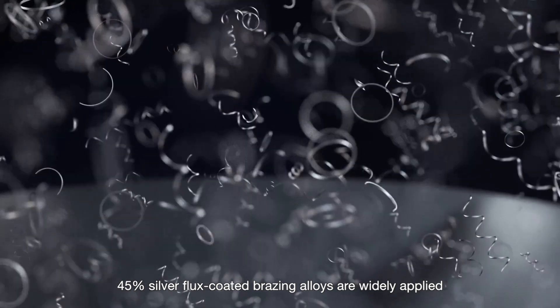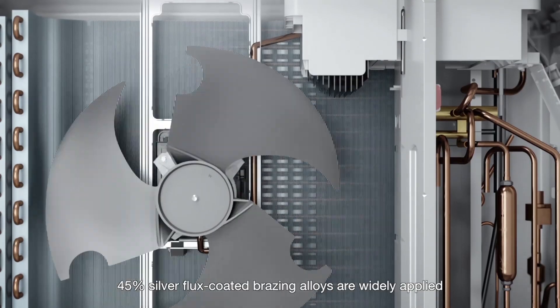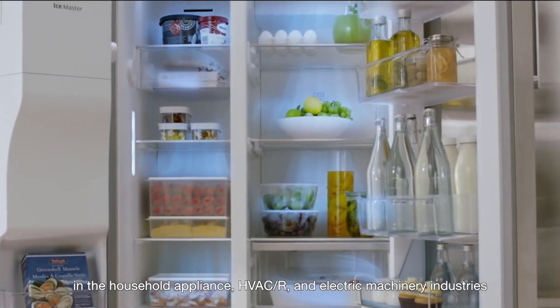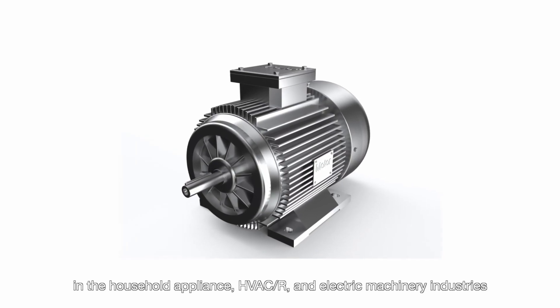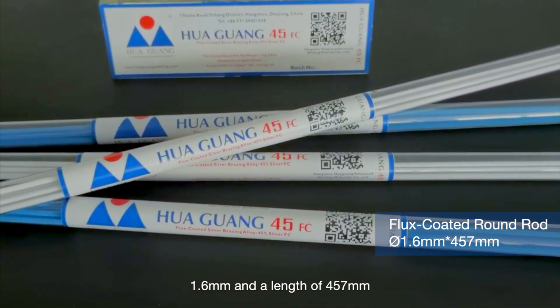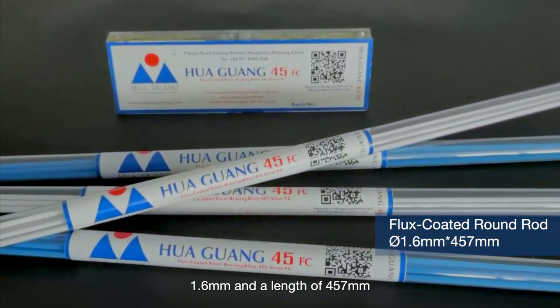45% silver flux coated brazing alloys are widely applied in the household appliance, HVAC, R&D, and electric machinery industries. The product used in this demo has a diameter of 1.6 millimeters and a length of 457 millimeters.